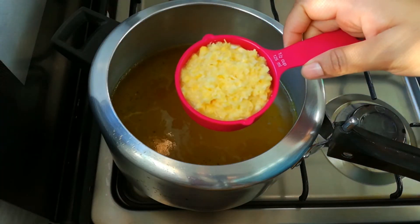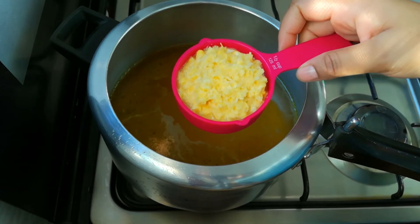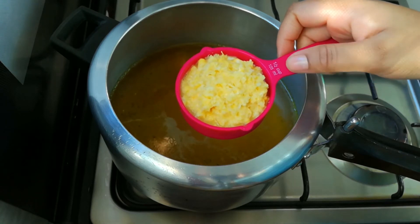Let's put a cup of seed and crush it in the mixer. This is a random tablespoon of rice. The paste is just a little bit.